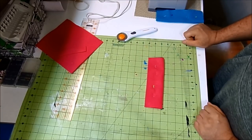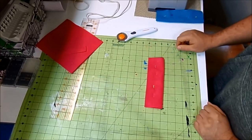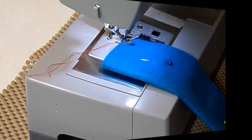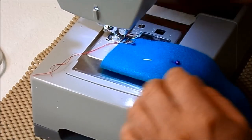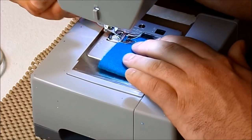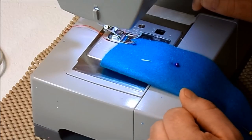Now if you don't have a sewing machine, or you just don't want to sew them, you could of course just use glue — hot glue or Fabri-Tac would work great. Today I'm using a straight stitch; my length is a 2.5, so I'm just going to backstitch and continue to sew.